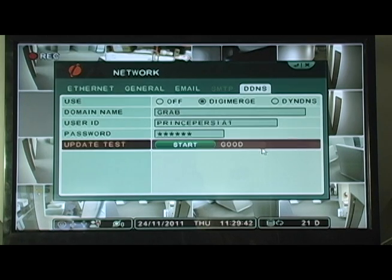Click Enter to save your settings. Now that you have created a DigiMerge DDNS account and entered those settings in your DVR, you can now connect remotely using our CMSDH software, or our mobile apps, or alternatively, Internet Explorer.